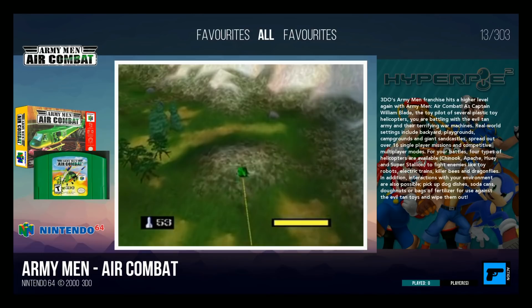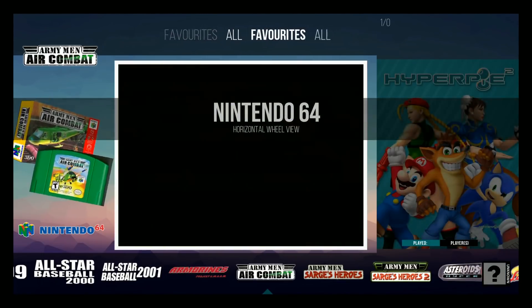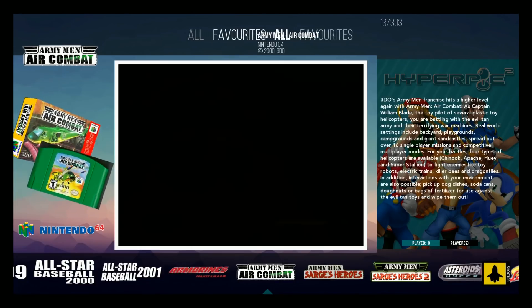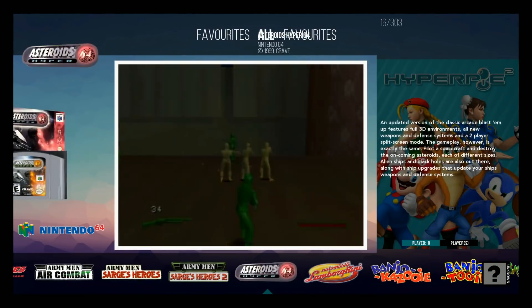Hit the right trigger again and now we have the horizontal wheel view. You're going to want to go up and down to switch between your games here. I was stuck on favorites at the top for a moment — that's why.